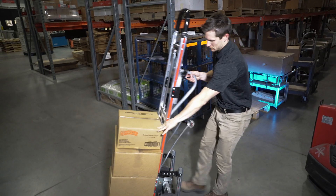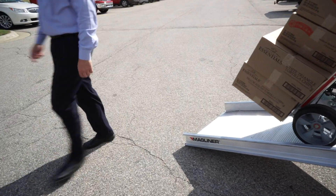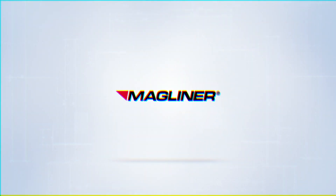Get control of your load with the Hydraulic Brake Truck with ControlPro technology, only from Magliner — with the value, quality, and innovation of Magliner.